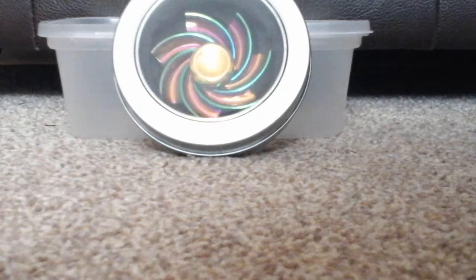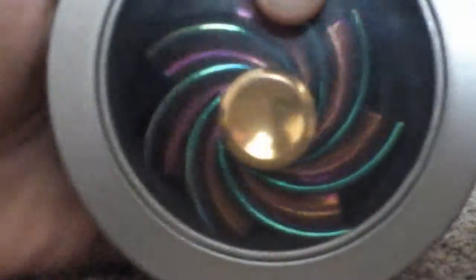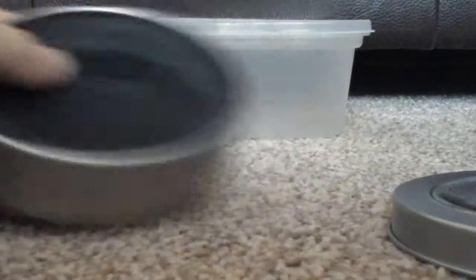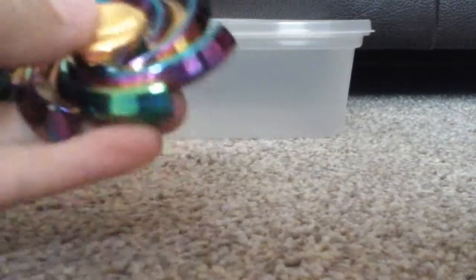This is my fidget spinner. I'm gonna get it out now — this is how you do it, you just take the lid off. Let's move the parts out of the way. Here's my fidget spinner. As you can see it's so awesome because it's got gold in the middle and it's a rainbow.